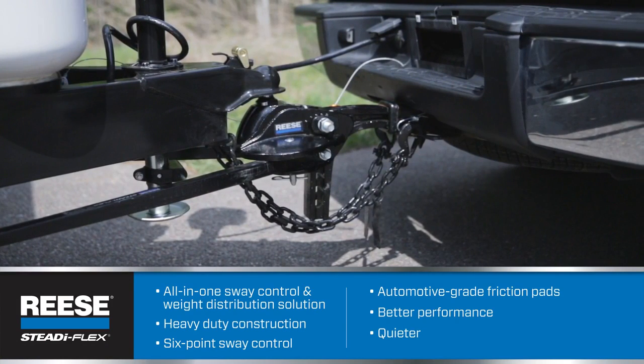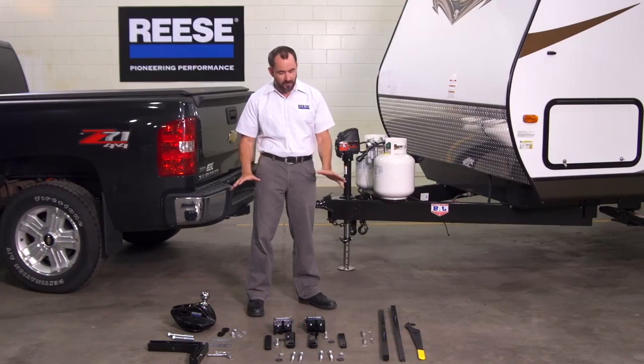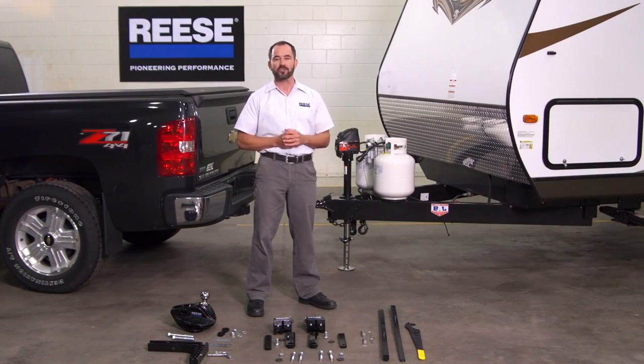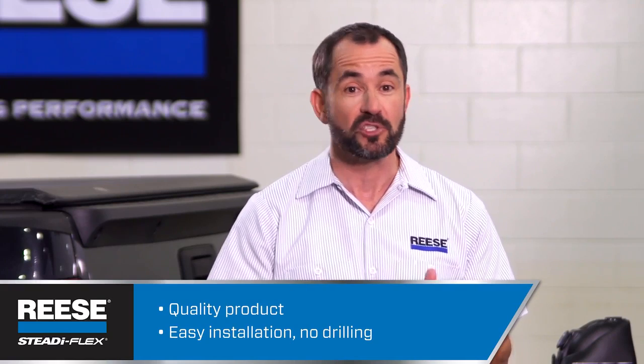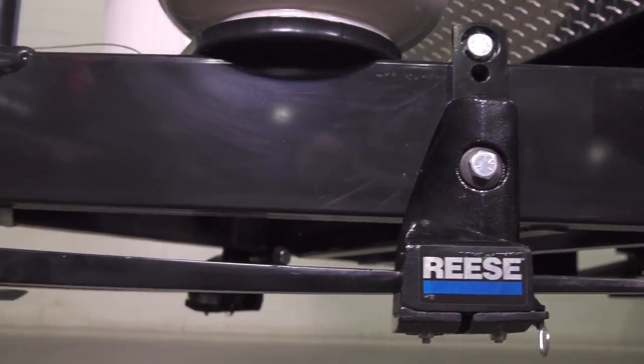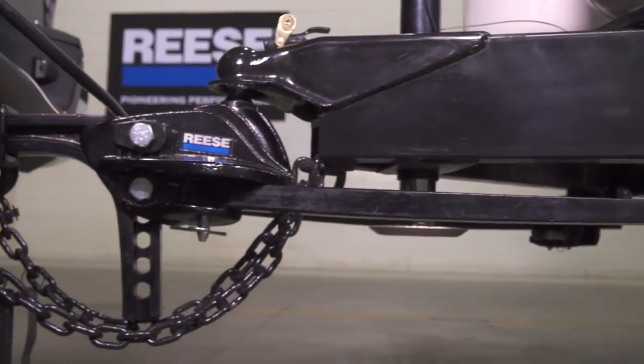What I like best about the SteadiFlex is that it was designed with input from professional installers. Installers told Reese they wanted a quality, durable hitch that installed without drilling or complicated measurements, and Reese totally delivered. With the SteadiFlex, the new presets mean no time-consuming adjustments and no-fuss, no-measuring installation.